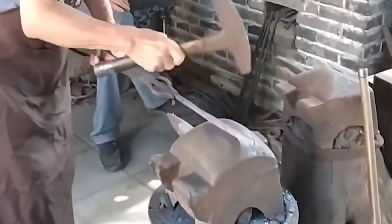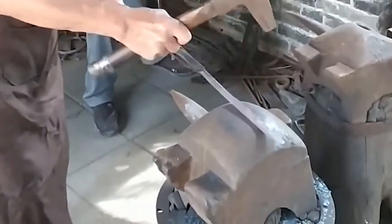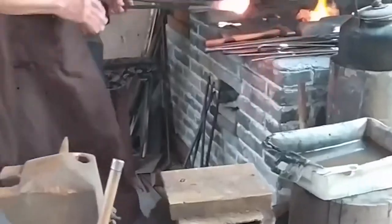Shaping: after forging, the iron material gradually loses its fiery red color and sufficient temperature. The blacksmith feeds it into the fire pit again and burns the material again. Shaping is a repeated action until the piece begins to take shape.